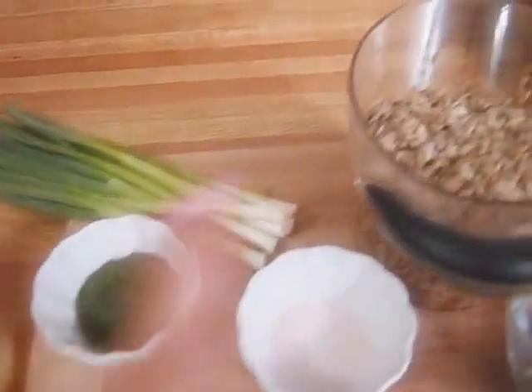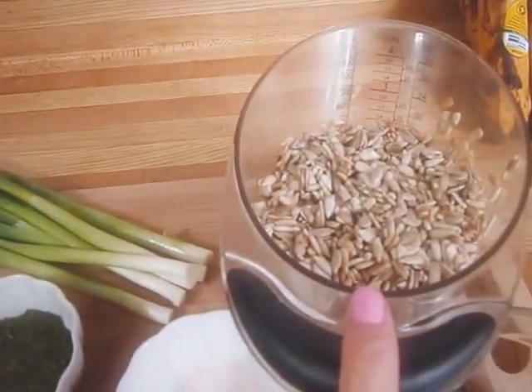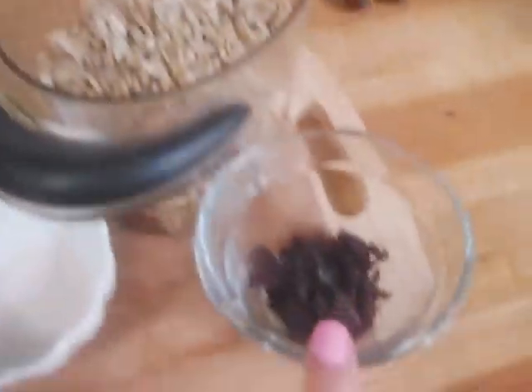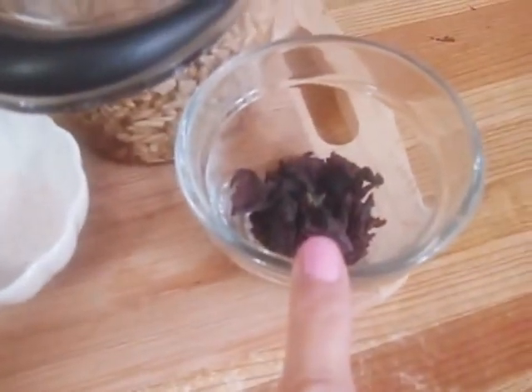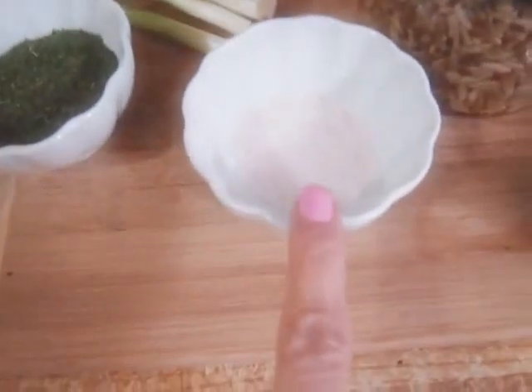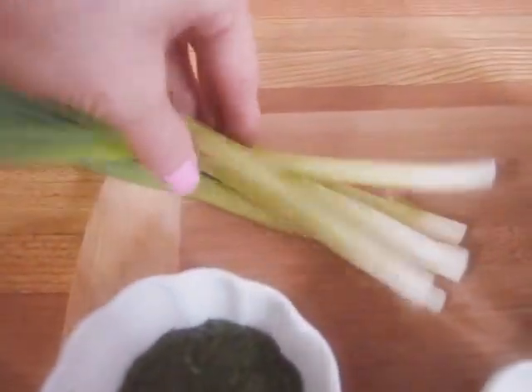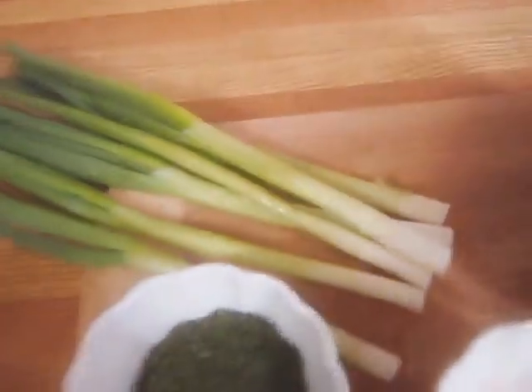For this recipe you are going to need two cups of raw sunflower seeds — I had those soaking for about two hours — a tablespoon of dulse, a quarter teaspoon of Himalayan salt, two tablespoons of dill, a quarter cup of lemon juice, and one small bunch of green onions, which is about six green onions.